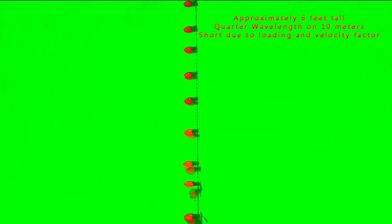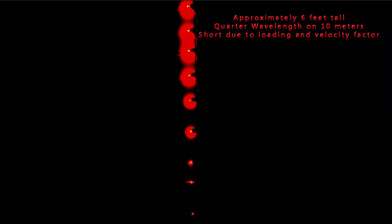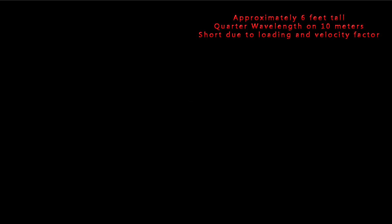There are the nine bulbs arrayed, and I'm keying into them about 100 watts. With the bright lights on and the green background, it's just not showing up, and some of the shadows look a bit funny too. So let's go to a black background with the same nine bulbs and chroma key them out. There you see them lighting up. Clearly the bulbs at the bottom are not as bright as the ones at the top, and the top one is the very end of the vertical dummy load — sort of like a 10 meter dummy load.